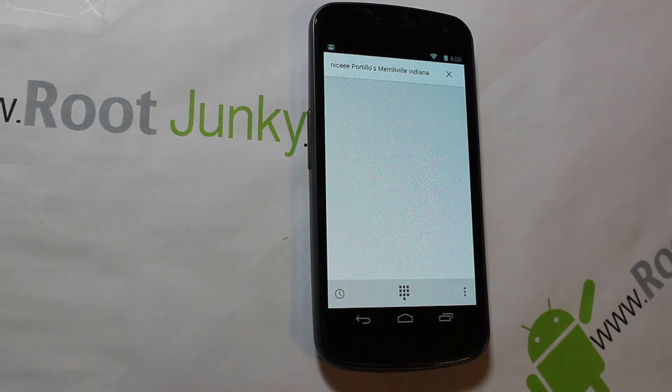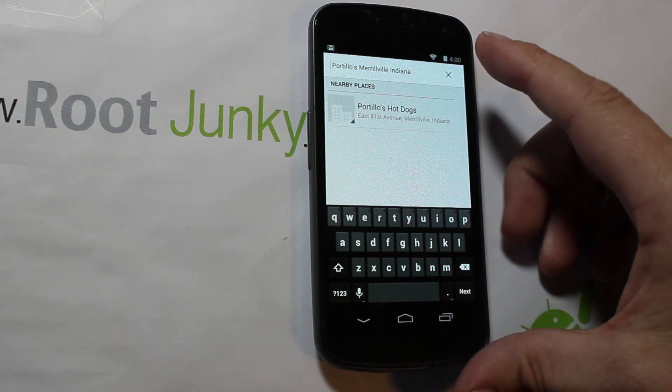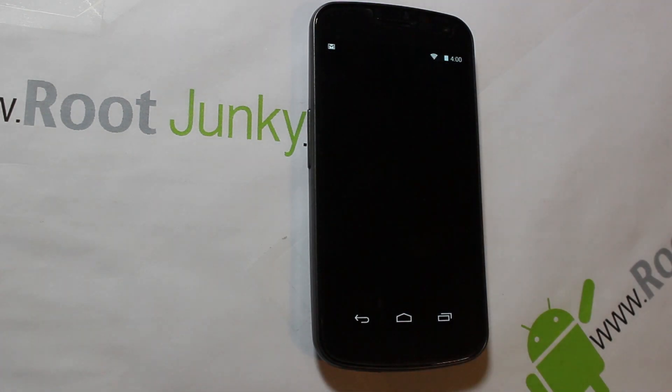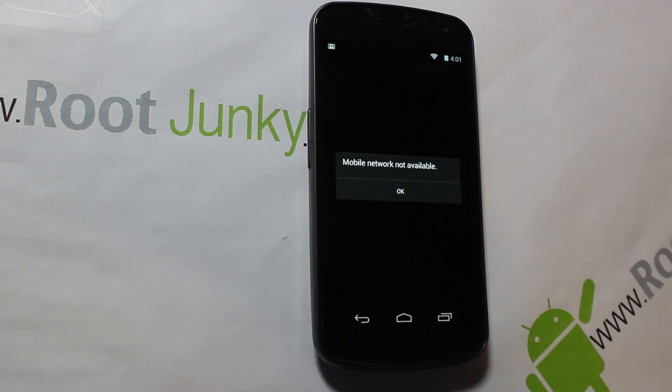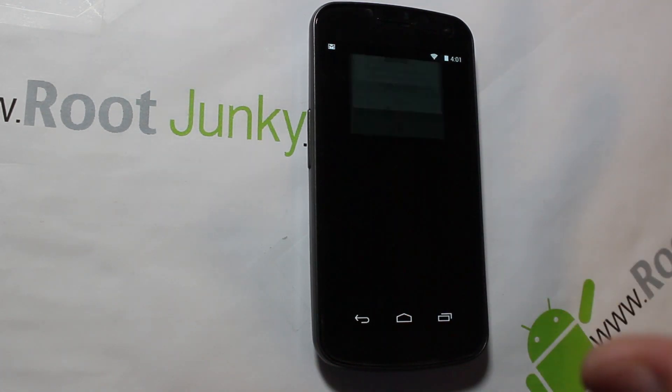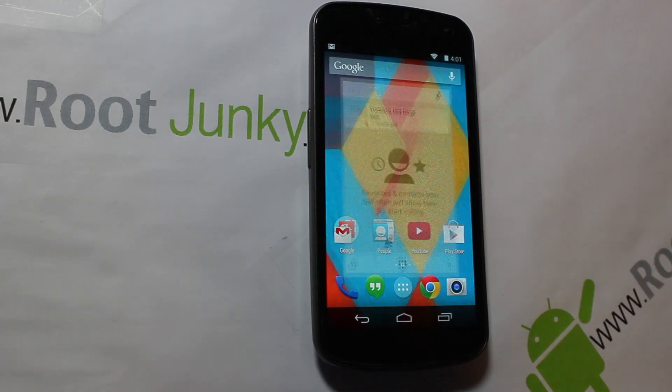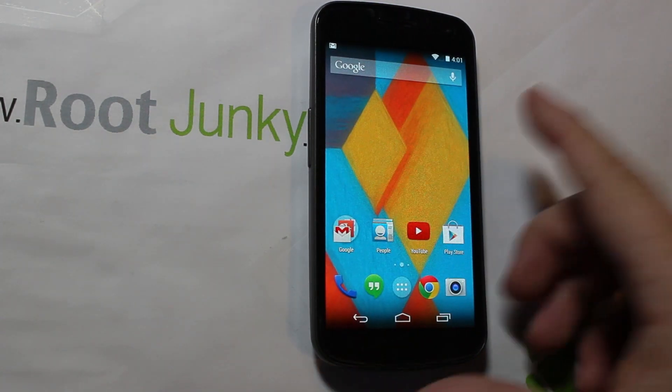It does a web search for it — and there it is, it came up. Then all you've got to do is click on it and it'll make the phone call. This phone isn't activated so it's not going to work right now, but that is how it works. It's insanely cool that the dialing app has the search feature built in to go and search the web all through voice activation or just typing it in. I love it — genius, Google's genius figuring that stuff out.